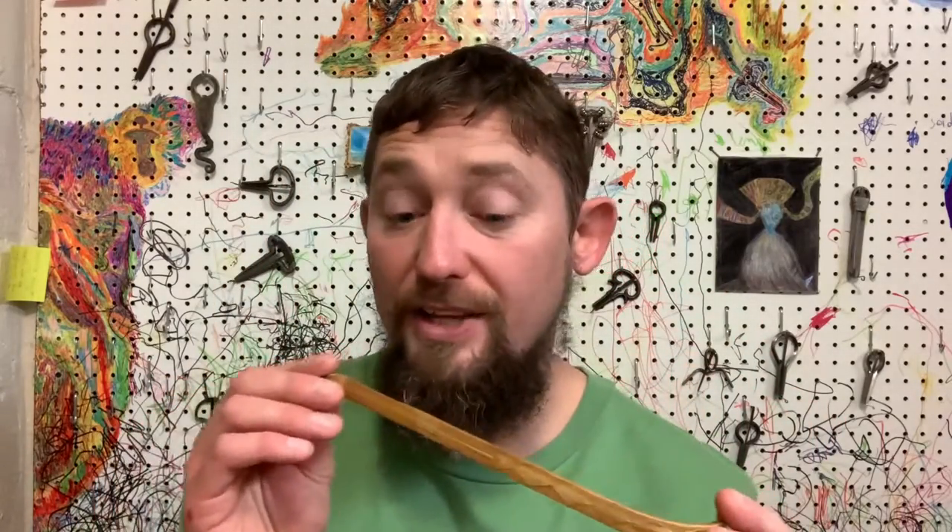I really, really like the way these play. Out of all the bamboo harps I've played so far, these Kinwald harps are about my favorite.